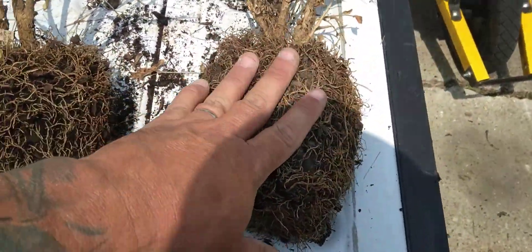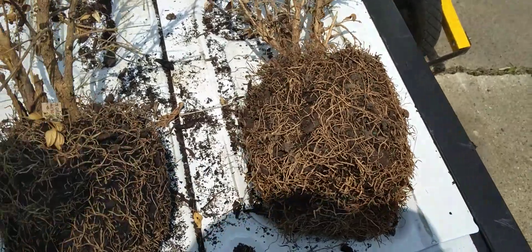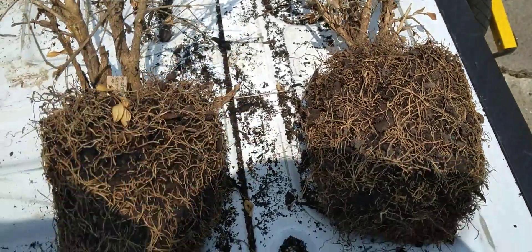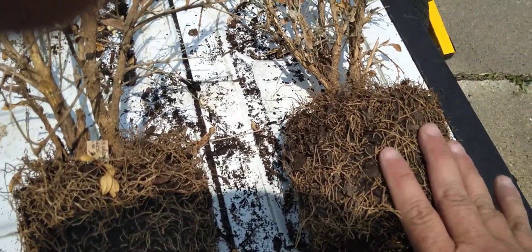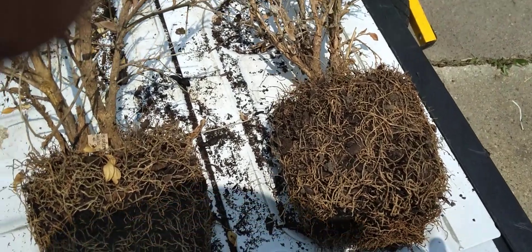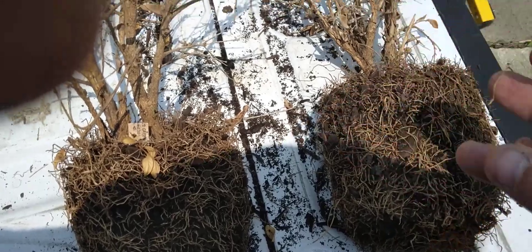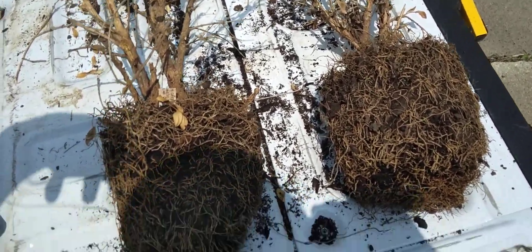Let me explain that first. When you dig the hole, you're supposed to dig it two times the size — and why is that? You dig the hole two times its size because you want to give the roots a chance to spread out, get strong, and grow. Otherwise, if you only dig a hole the size of the root ball and put it in, these roots as they try to expand will hit the hard soil. When they hit that hard soil they've got nowhere to go because they're so fragile and young. You can see how big these roots are — they aren't even that big — so they don't get a chance to grow strong enough to get established.